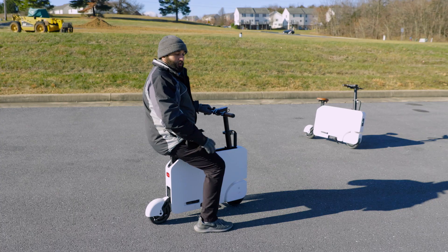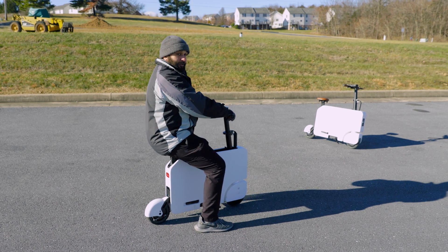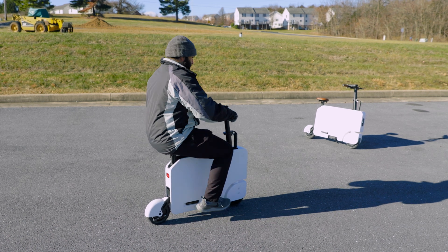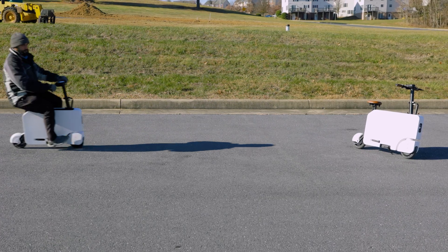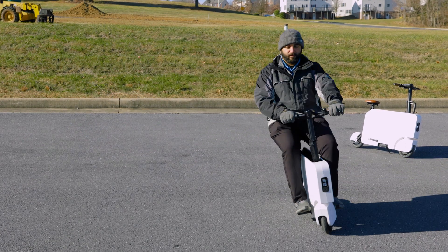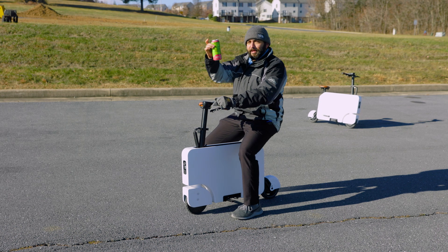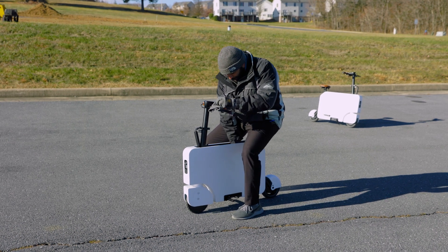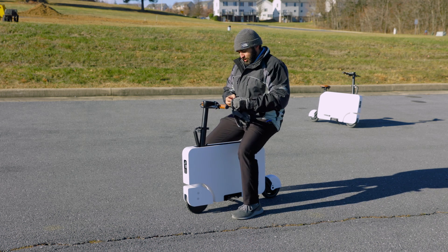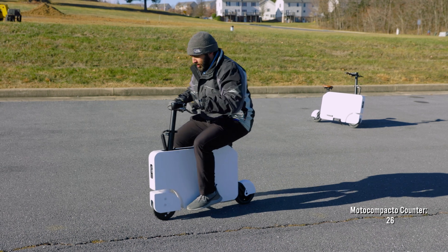I'm in drive mode two, so as soon as I hit the accelerator, there's no push-off needed — this puppy will just take off and go. We talked about storage, and just like that, I got my energy drink ready to go. Quick little sip, get the gloves back on — these are my riding gloves. Moto Compacto, out!